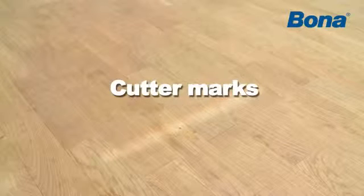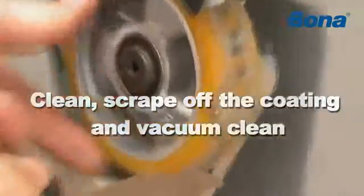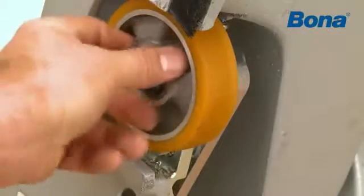Cutter marks. The most common causes of cutter marks may be a flaw with some give, dirt on the wheels, or damage to the drum or fan blades. Clean, scrape off the coating, and vacuum clean.